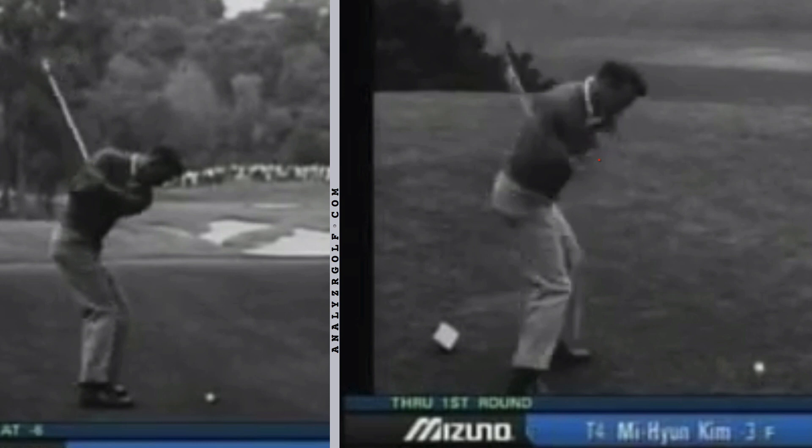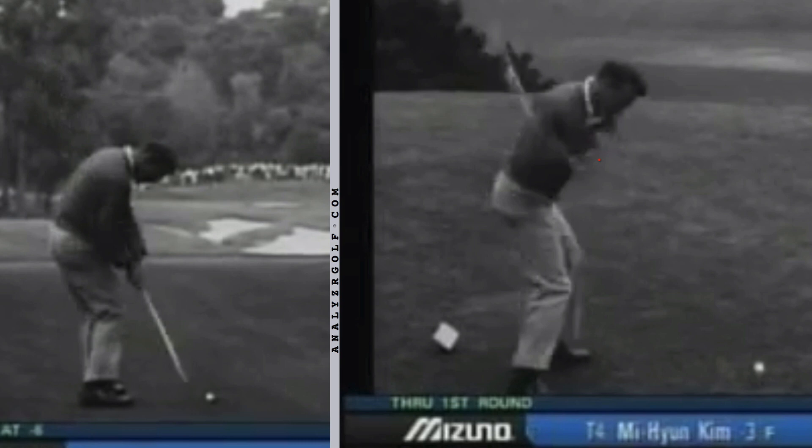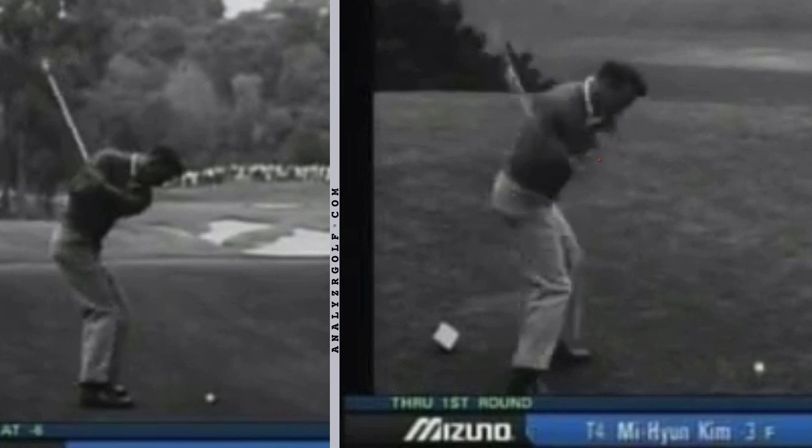So it doesn't only work when you're trying to apply max power with the driver. You'll see that his body has brought his arms down into about this delivery position before there's any real straightening of that trail elbow. I think his sequencing was beautiful, and that's part of the reason why he was able to have such a consistent career over such a great period of time. We have lots of drills on our site to help you work on powering the swing with your body, as well as working on your timing, tempo, and sequencing — things that Arnold had trained early in his career.